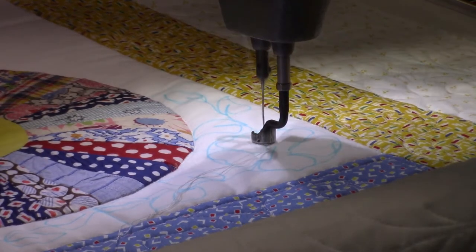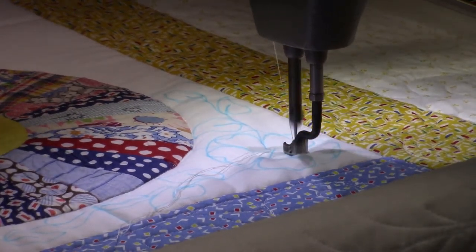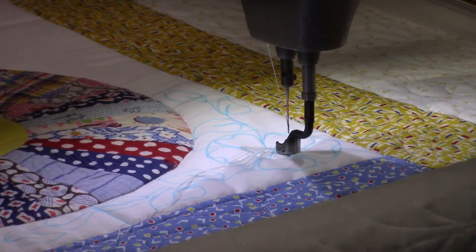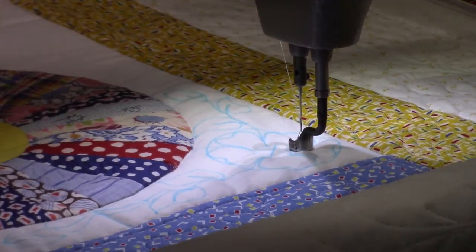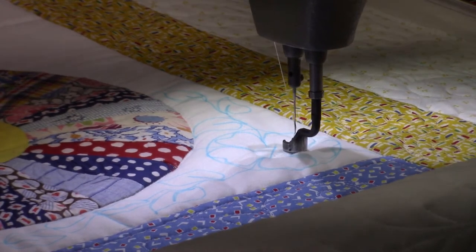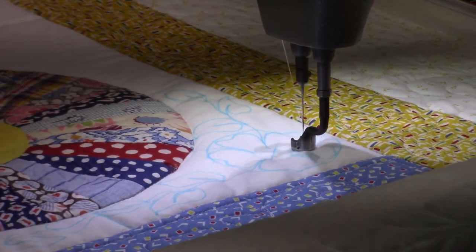I'm going to do the first petal and then cut my threads. There we go - all the way around.